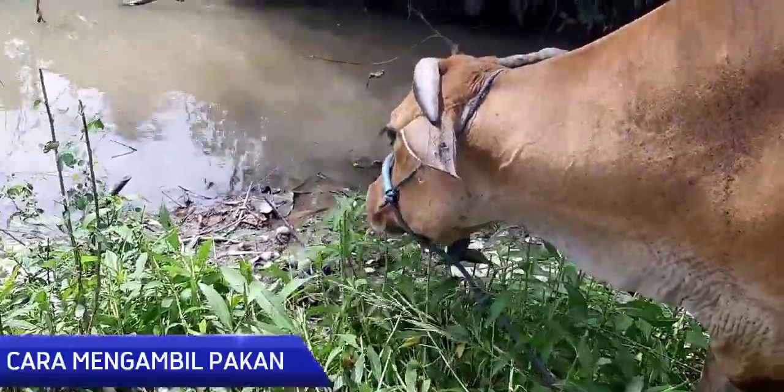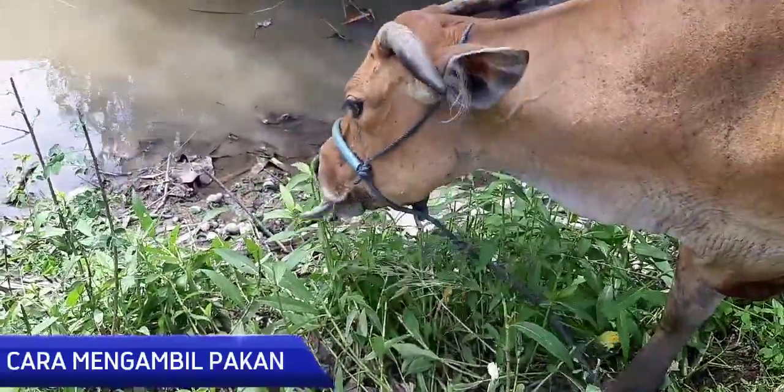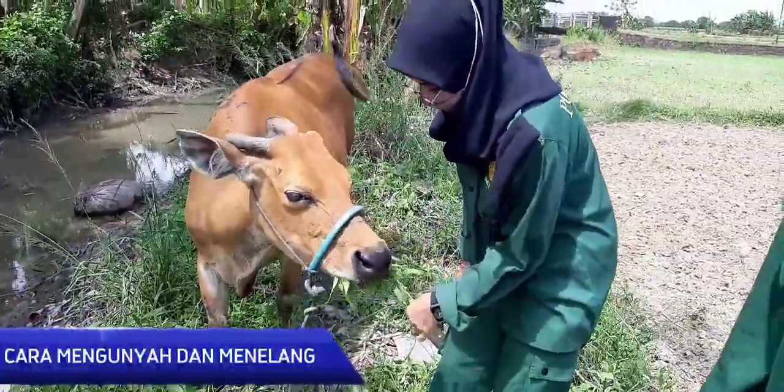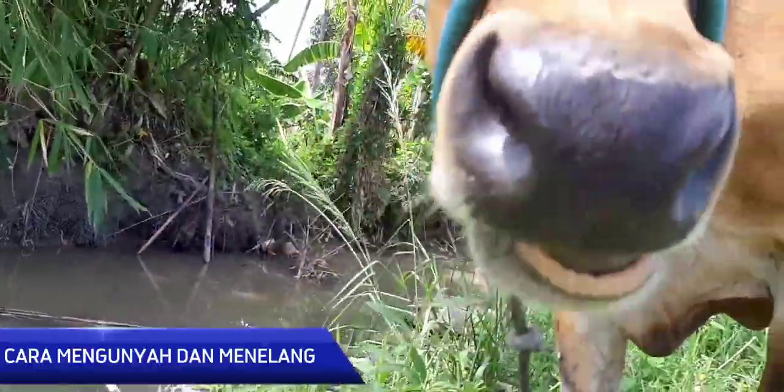Selanjutnya yaitu cara mengambil pakan. Dapat dilihat bahwa sapi tersebut mengambil pakan secara normal. Setelah diberi pakan, sapi tersebut akan mengunyah dan menelan pakan secara tenang dan tidak terguru-guru.